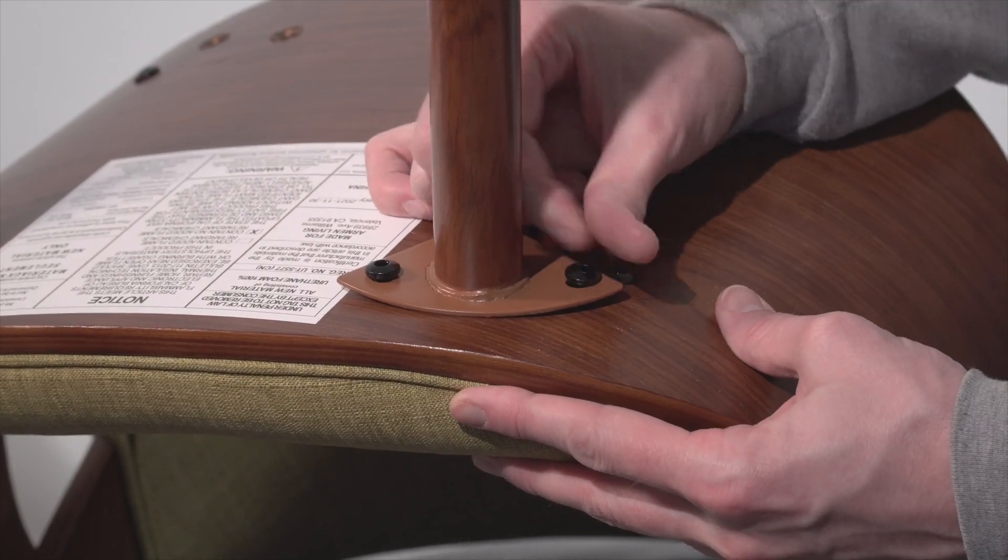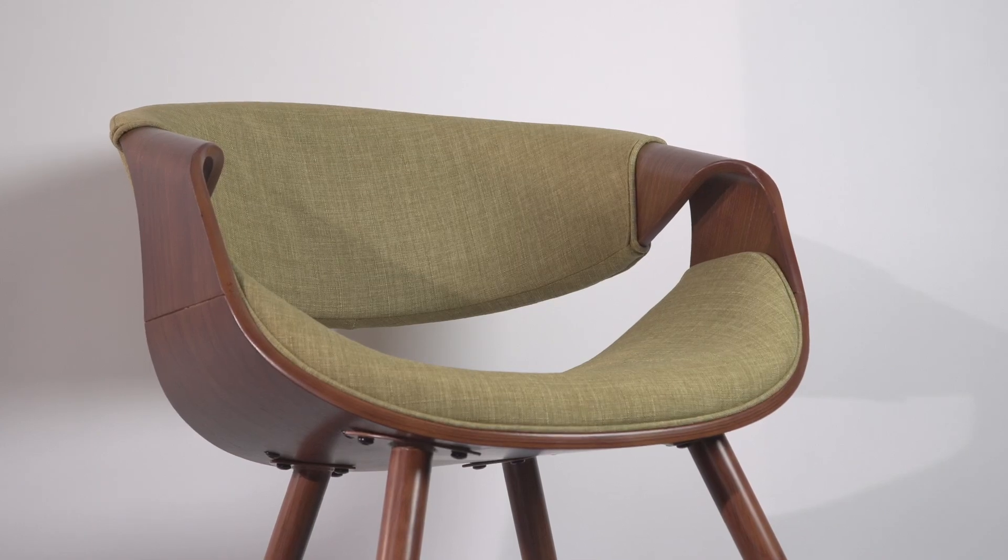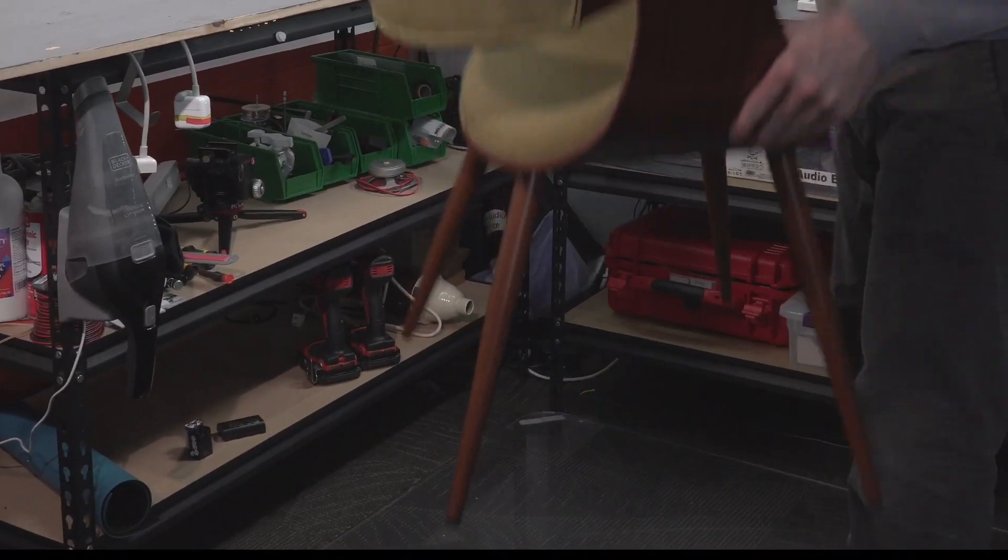As always, getting all of the bolts finger tight first before going back and snugging everything up will make the assembly go much faster.